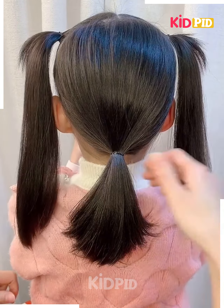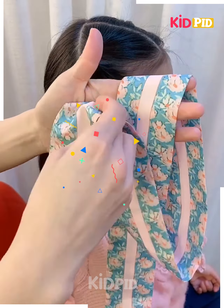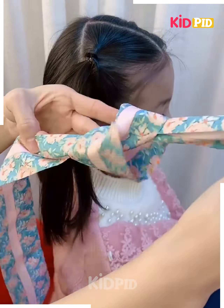Next, start off by tying a ponytail, then divide the ponytail into two portions. Take a small narrow section from each side of the ponytail and interchange them. This is a fishtail braid. Make sure that it is done tightly.